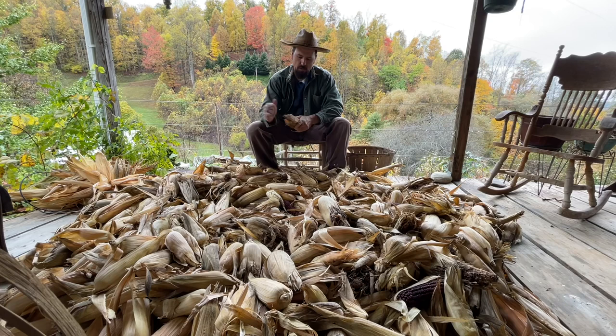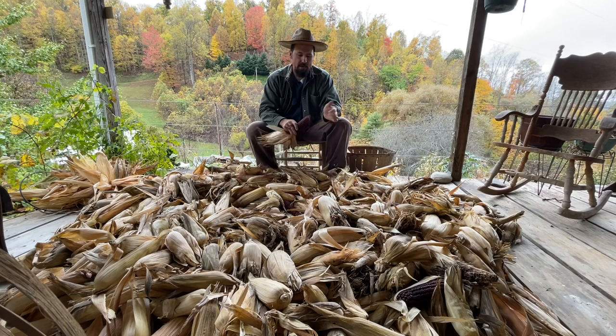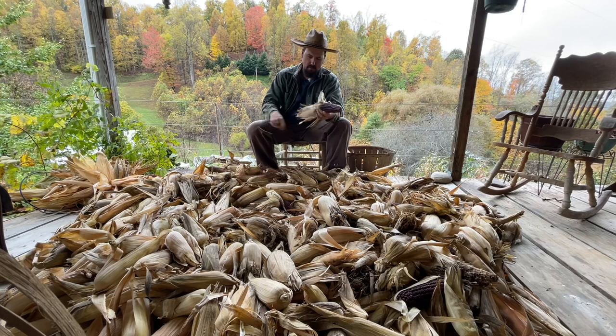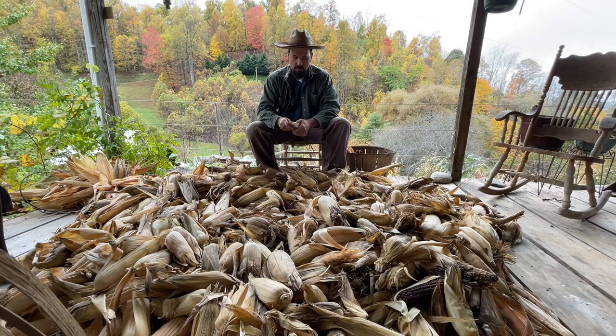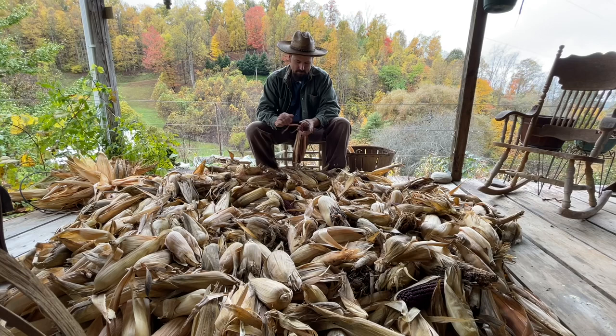When I was 16 years old I growed a patch of corn with my work horse Bonnie — I cultivated it with her, it was almost an acre of corn. I had that buggy and I'd ride up and down the road in my horse and buggy. I growed that patch of corn and that was the year 2000. I had a big corn shucking that fall — a lot of friends came and we shucked corn and had a good old time. It's something I won't ever forget. We might do it again one of these days.